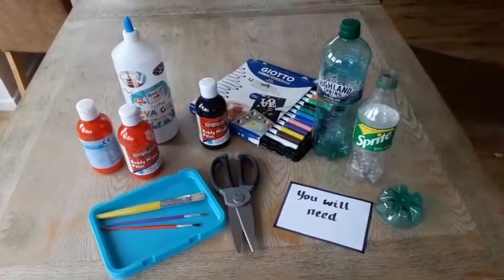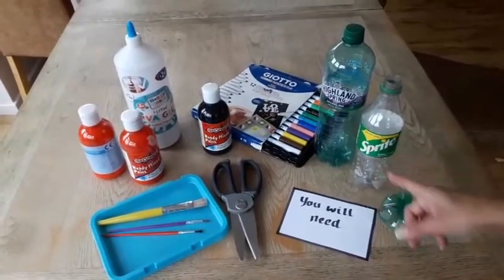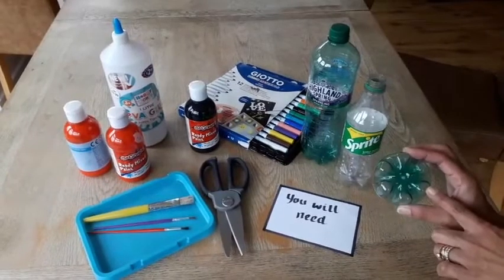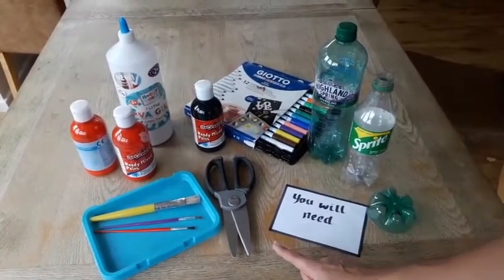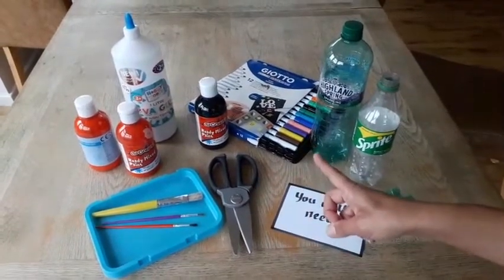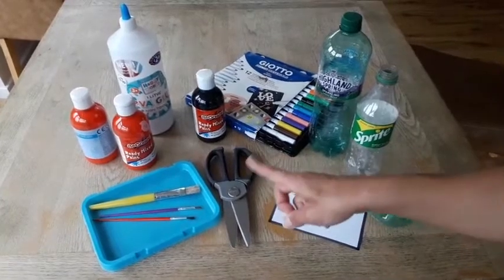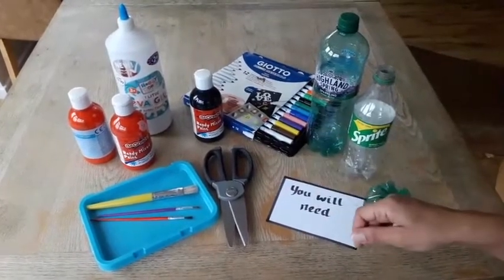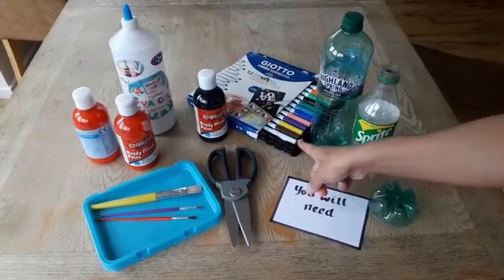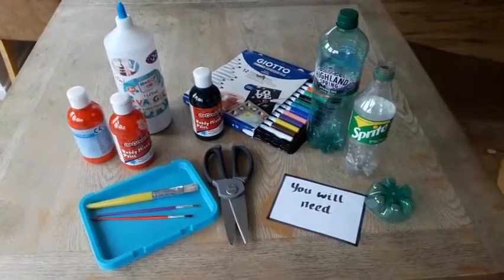To make a Remembrance Sunday poppy you will need some plastic bottles, preferably ones that have patterned bases like this, some scissors to cut them with, some red paint and some black paint. If you don't have acrylic paints you could use ready mix paint and add some PVA glue to it to make it adhere, or you could use paint pens, some paint brushes and a tray to put your work in.